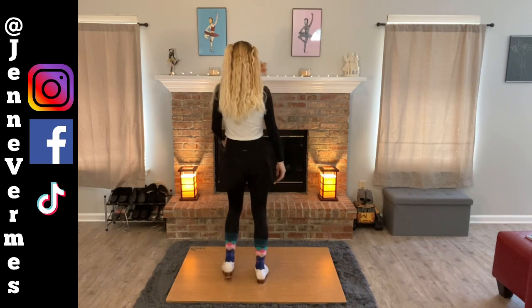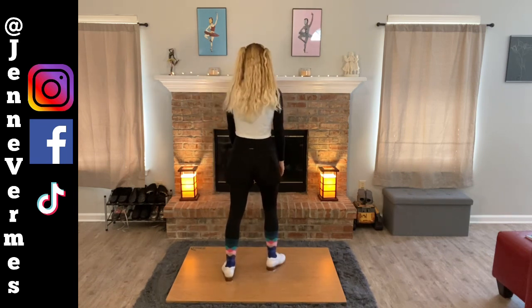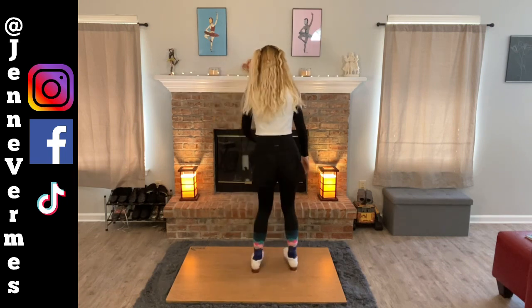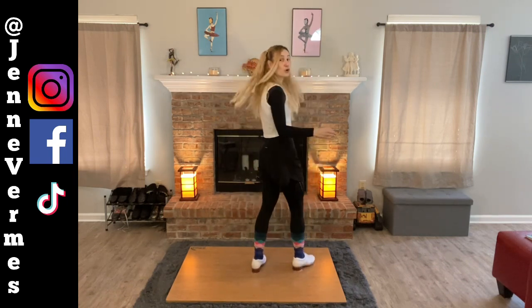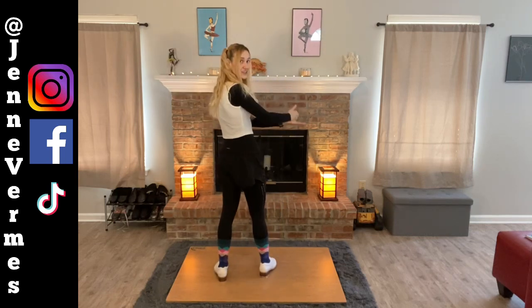From there your left foot is free. You have heel, heel, toe, toe. And there's no break between — it just adds to that even 16th note count.